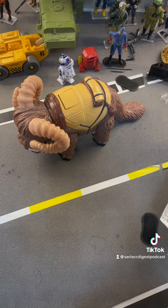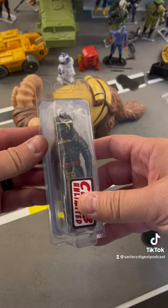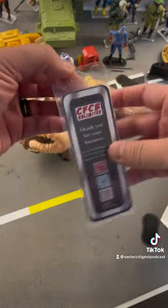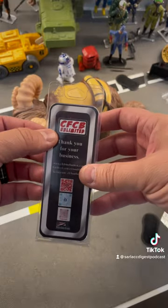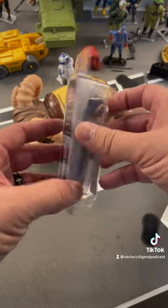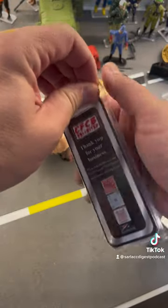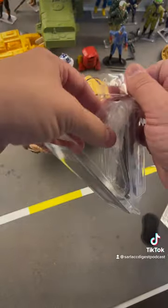It is a vintage style female Tusken warrior. It's also got their logo on it and comes with this nice little card back right here, their logo on there as well. And I haven't opened this, so I'm doing this right here, right now, live for all of you.